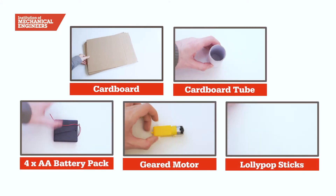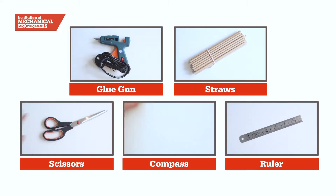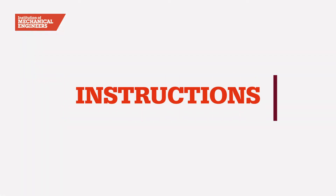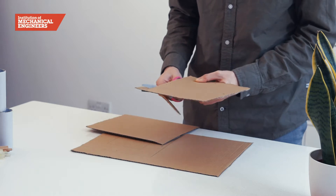For this challenge you will need the following items, and a full list is available on our website. Let's get started! First we will cut out the base and tabletop from corrugated cardboard.